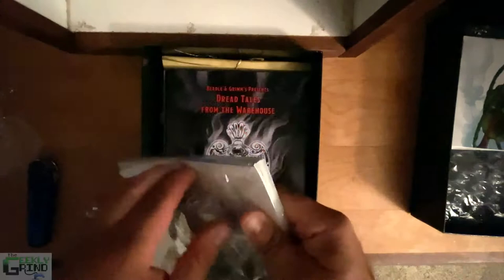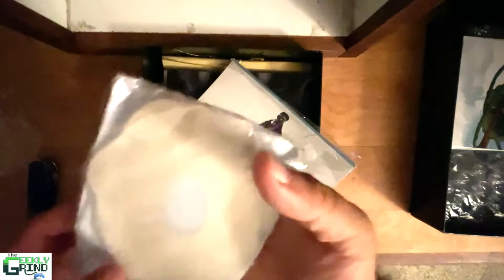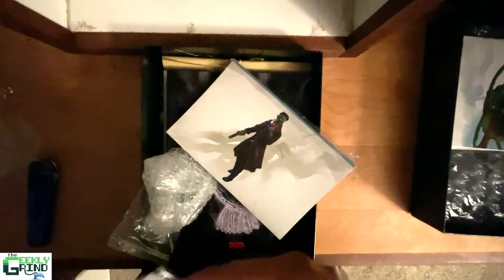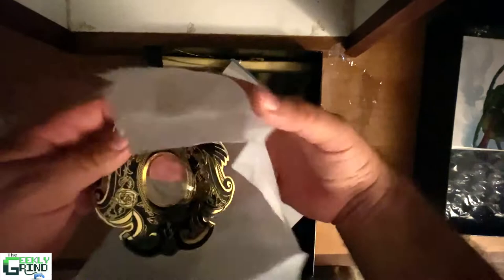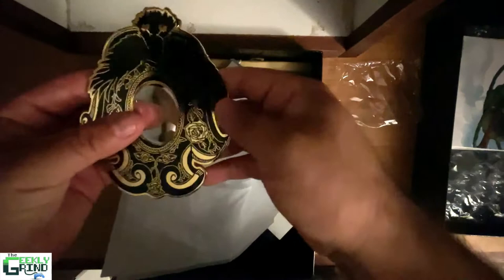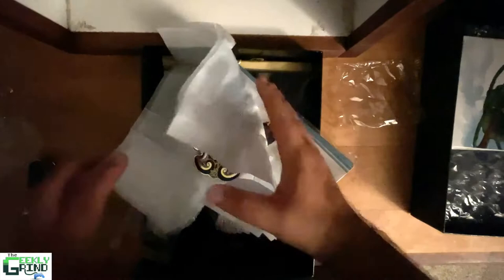We've got some jewelry — or not silverware, jewelry it looks like. Let's dig into this real quick. Beadle and Grimm is well known for their commitment to a prop game. This thing's heavy — it's like a metal disc of some sort. What is this thing? Wow, it's like an emblem of some sort. I dig it. Very cool, very detailed, and it's got like a little glass opal thing in the middle. Neat, I like it.